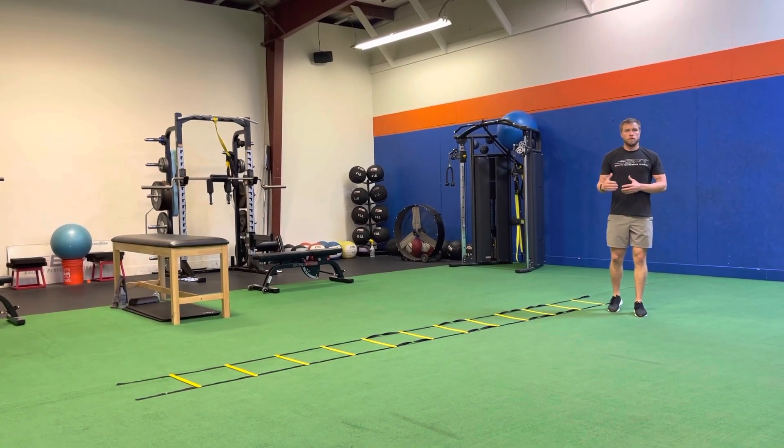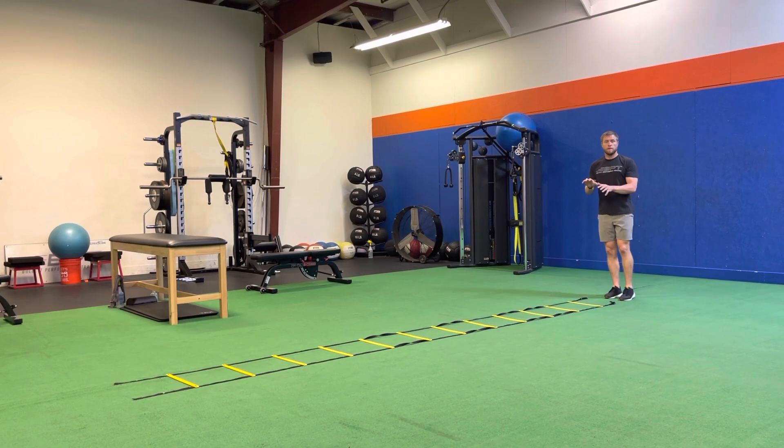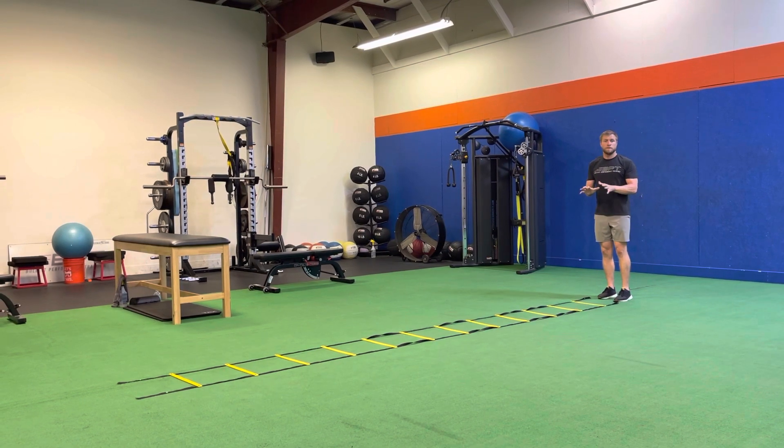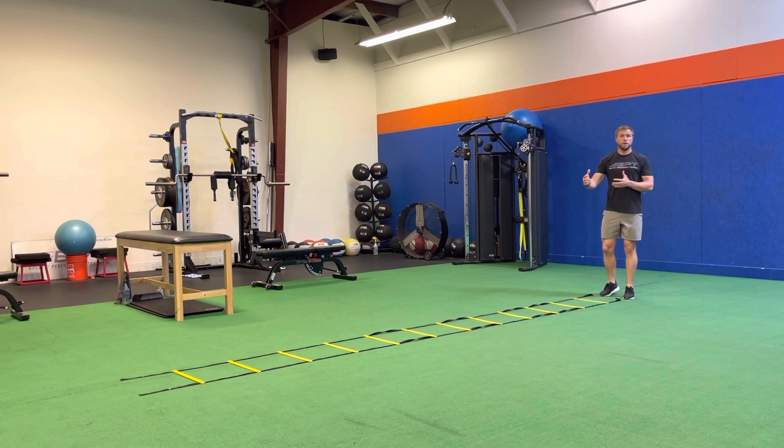For our two-in ladder drill, we're going to start in front of the ladder. Both feet are going to go in the box as we move our weight up the ladder. Just driving or being quick on the balls of the feet, getting knees up as you go, good rhythm, good pace. As you get better, you can go a little faster.